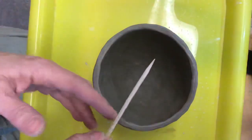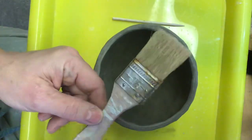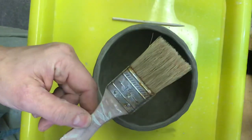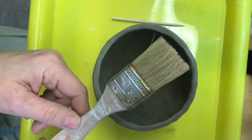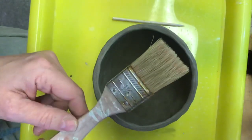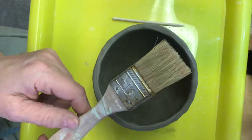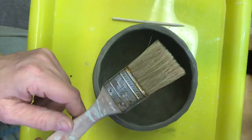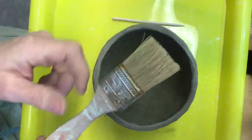They're on the top drawer in the back on the left-hand side, so you can grab one of these. I also like to have a dry, clean paintbrush. Those are located below the television in a cup on a shelf. You'll see them right below the television. You can grab a clean, dry paintbrush.